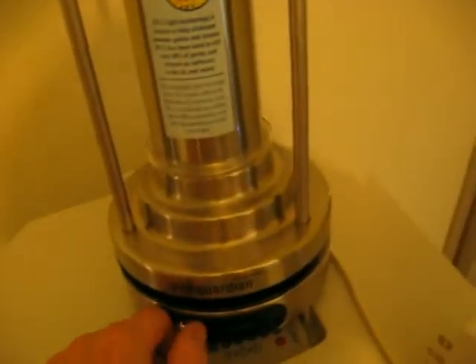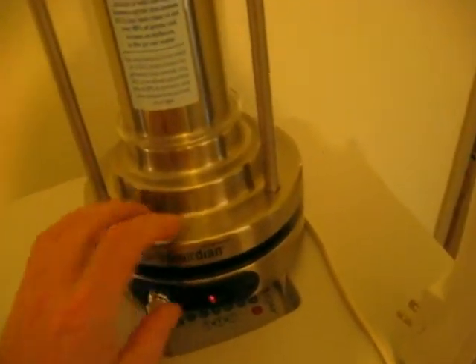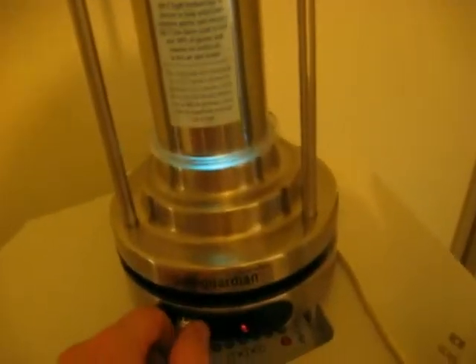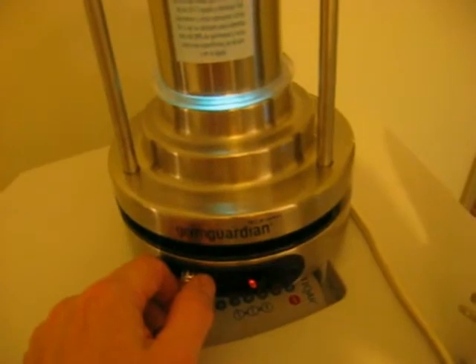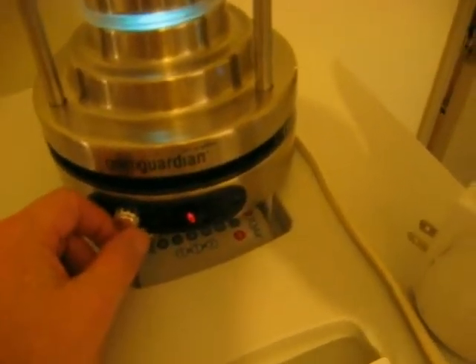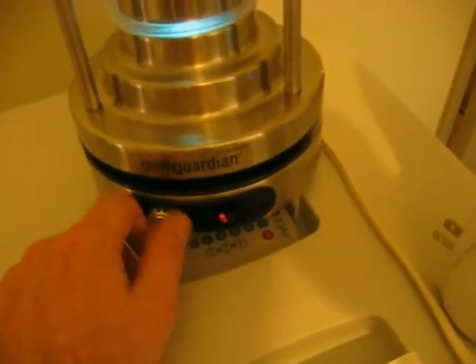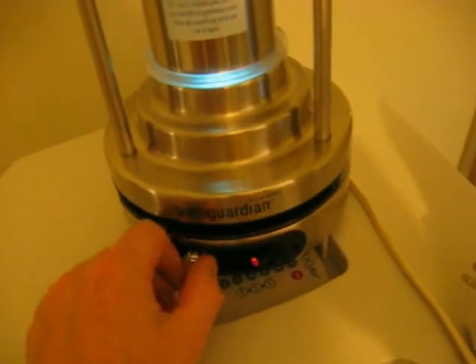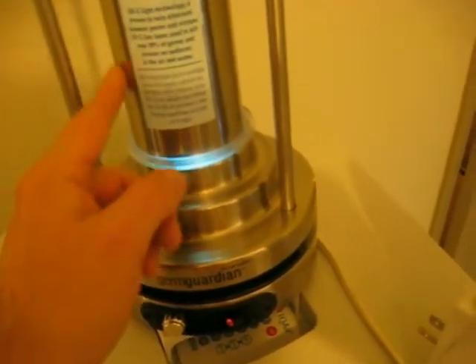Now we move on to the GermGuardian. I'll turn it on and it fires up. First thing you will notice is how loud it is. The motor from day one has been kind of a grinding sound — I don't know if they're all like that but this one is. You can vary the speed of the fan; if you slow it down it's a little bit quieter. That just changes how fast the air passes through the chamber — the slower the better, actually, for killing viruses and bacteria.